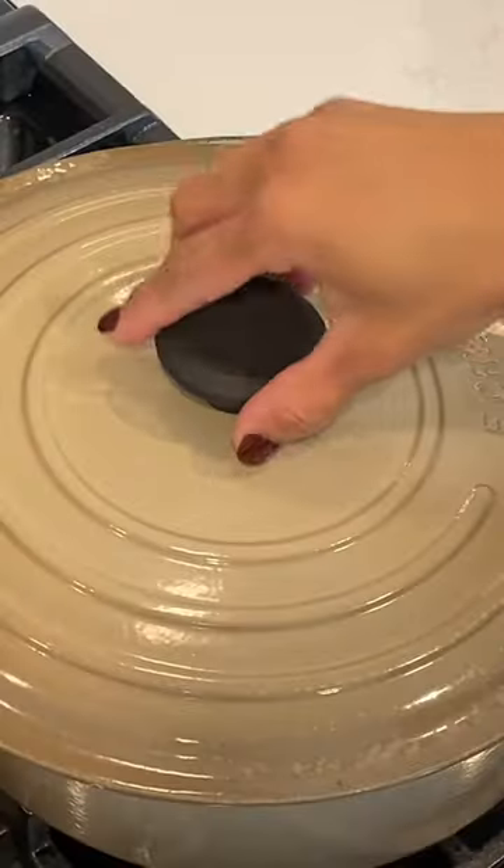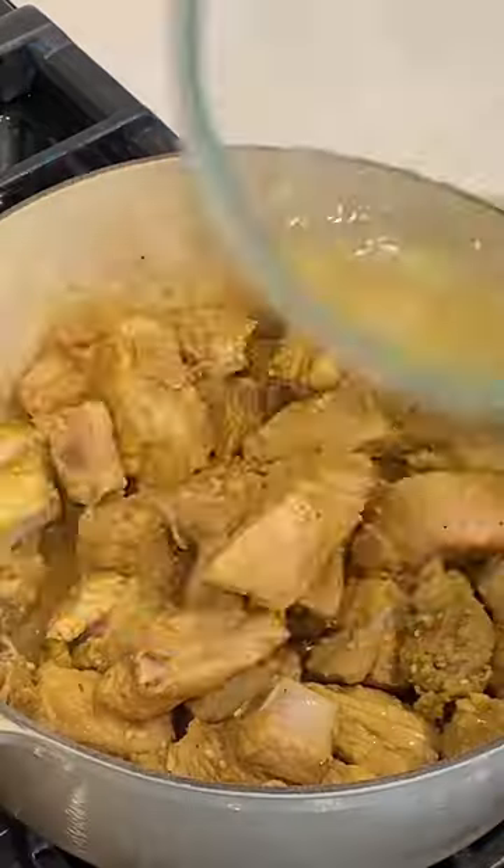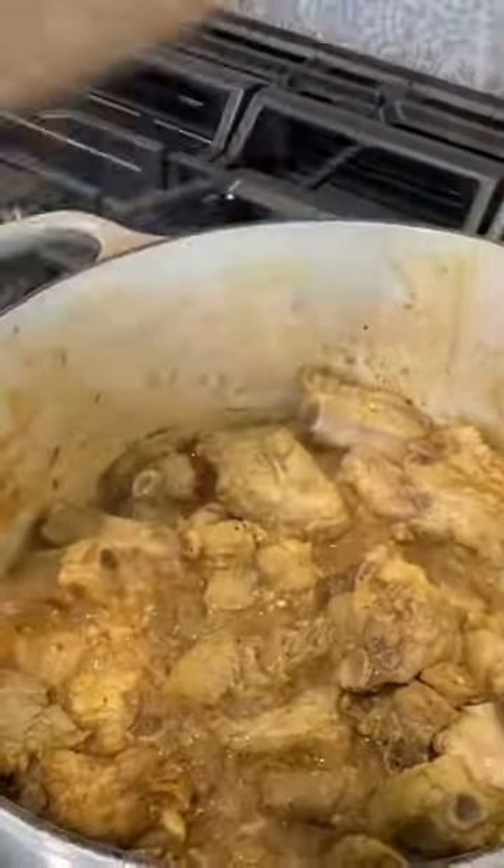When ready to cook, put it into a heavy bottom pan. Keep stirring and keep adding a little bit of water here and there for about 45 minutes until it starts getting tender.